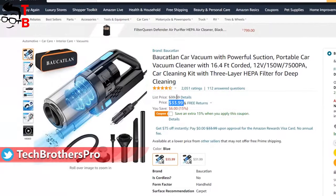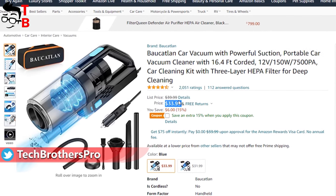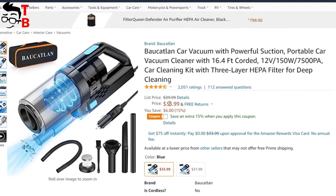First, it has a very affordable price – only $34. Moreover, you can use a 50% off coupon code. The final price for you will be under $30.